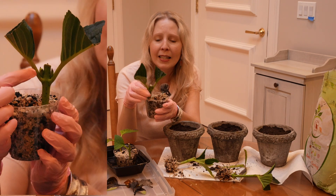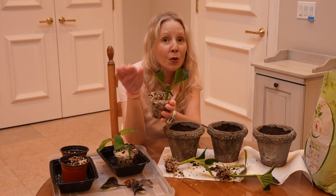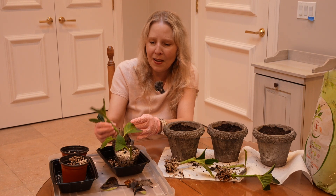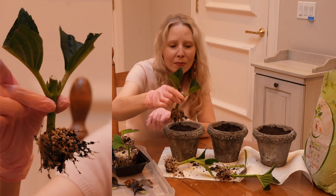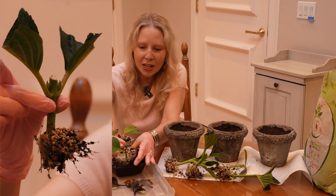Let's see how this one did. I can see that there's some new growth here, which is a great sign. If you're looking at your cuttings and they're strong enough to have put on some new growth, it's a very good sign. And sure enough, here we have more roots. Yay! We're going to have lots of baby hydrangeas.